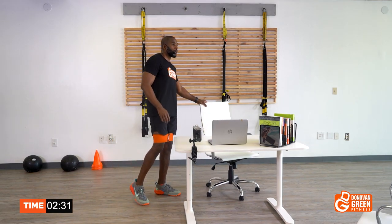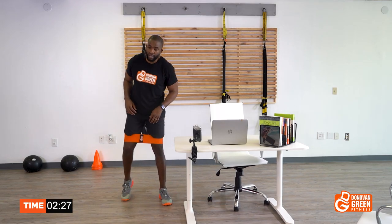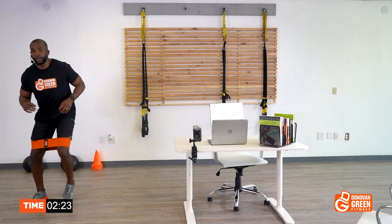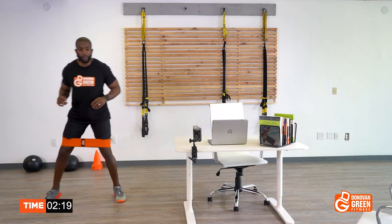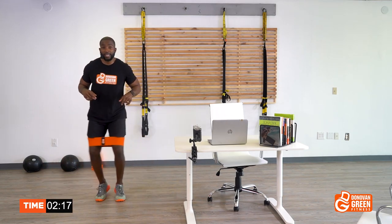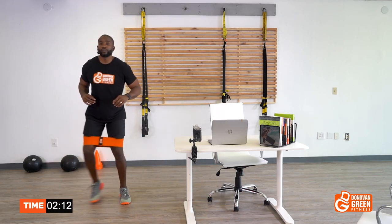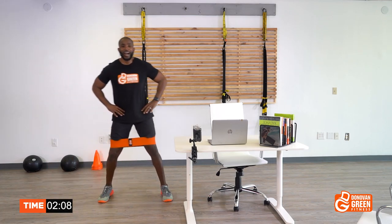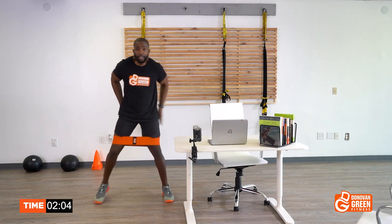Put that chair back. We're going lateral side to side — two steps to the right, two steps to the left. Here we go, soften those knees. One, one, one — boom, come on. We're going for 20 total. That's two. Three, four, five — stop slouching.